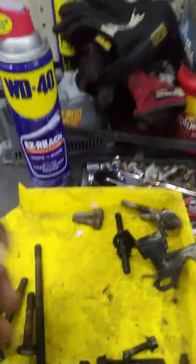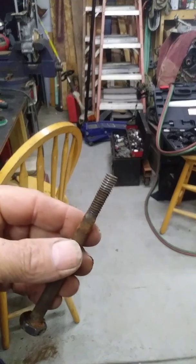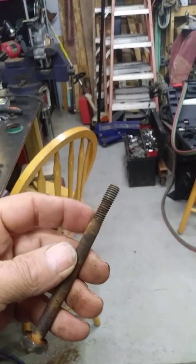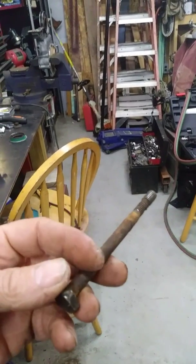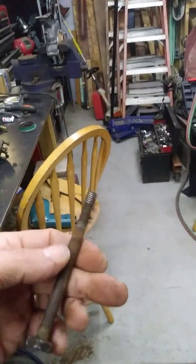They sell a new bolt kit which I'm going to get, because a lot of the threads on these are almost completely corroded away. I'll probably not get away with it on the second try - they'll probably break. So when I put the new ones in, I'm going to put never-seize all over them when they're new and try to do everything I can to keep them from corroding in there again.